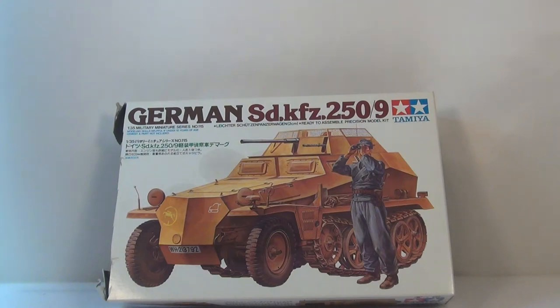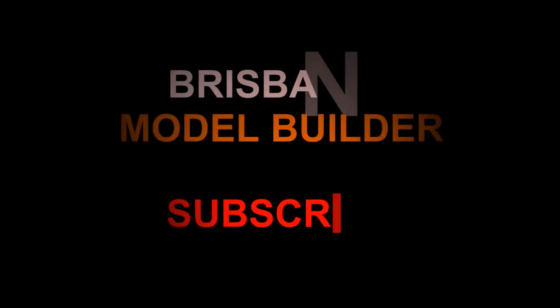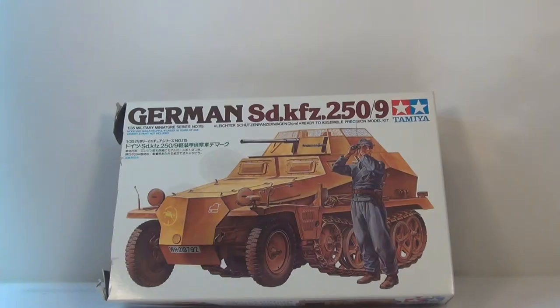G'day guys, back again. Hope you're all doing well. I just thought I'd show you this update I'm doing on this 250-9 German half-track. I'm just going to practice a whitewash on this, just before I do my German Panzer III. So I thought I'd just show you a bit of a preview of what this kit looks like beforehand.